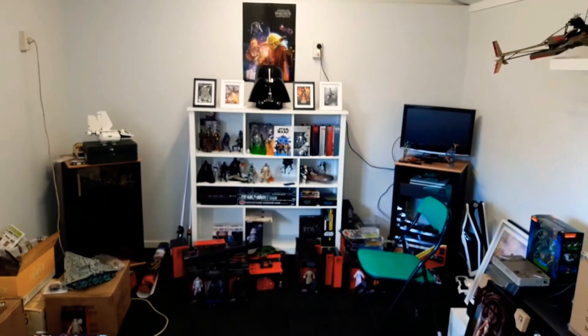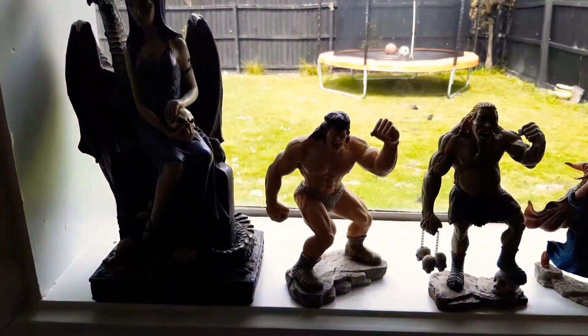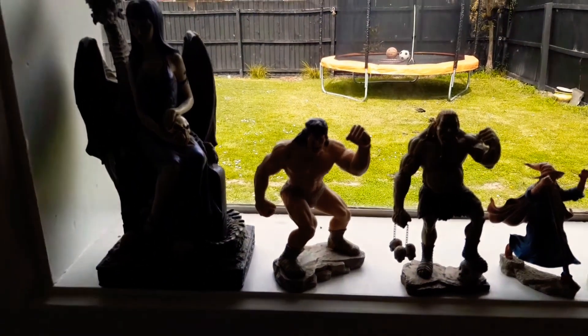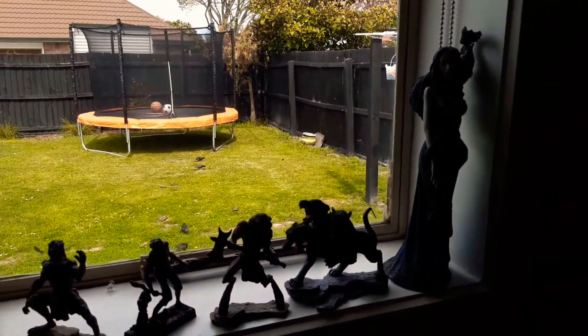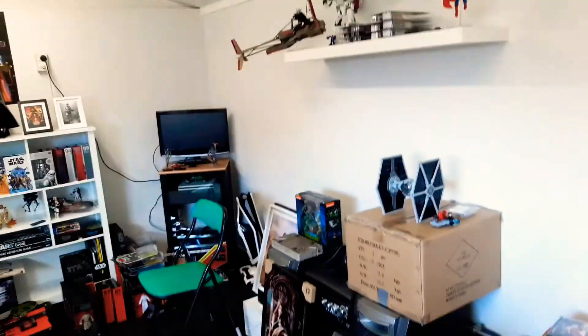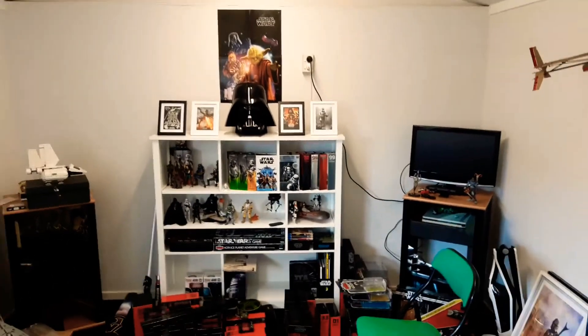Over on the side are a few of my non-Star Wars collectibles — a bit dark, sorry. I'll give you a proper look at them when everything is done and set up. So that's today's review and what's going on with the toy room.